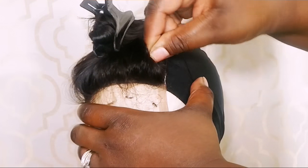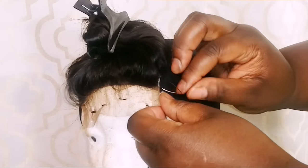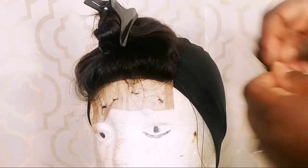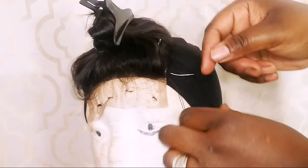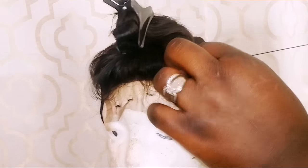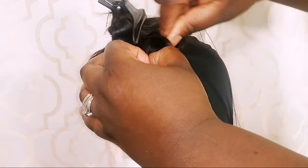Let's get started. First, I'm going to start right here at the front - I'm just going to take my needle and go through the edge of the closure, open up the thread and put my needle through, and make a knot just like that. Then I'm just going to move along the edge of the closure, going back in and making sure I'm going through both the closure and the dome cap, and just pulling that thread through.